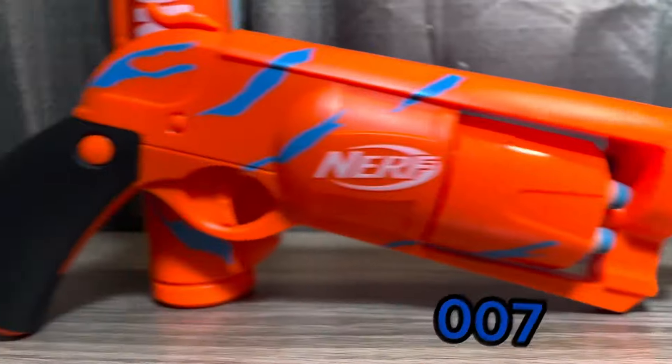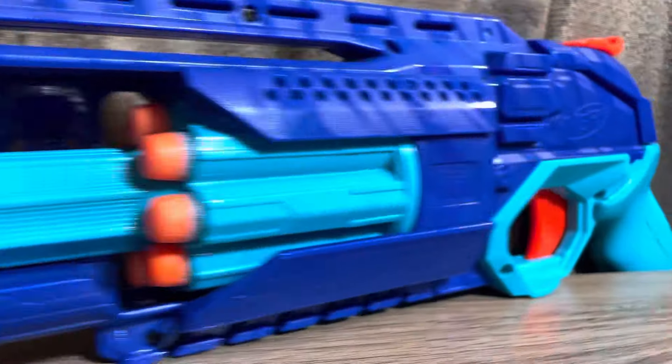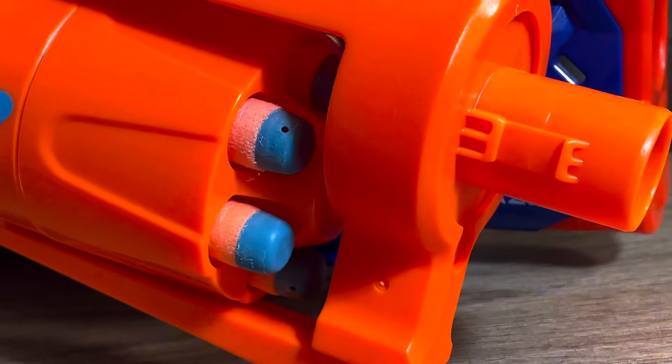Welcome to Zeke's channel 007. Today we're going to be comparing the Nerf Elite 2.0 Trailblazer and the Nerf Fortnite 6SH.